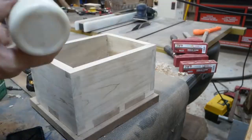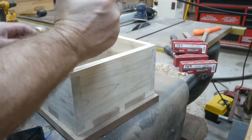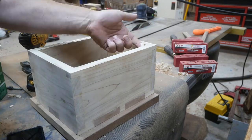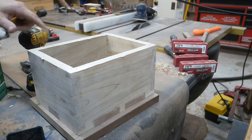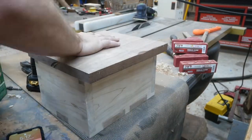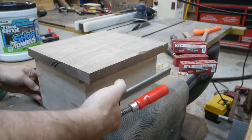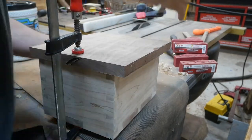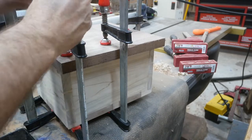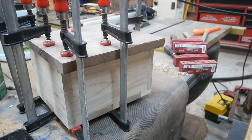I was test-fitting that and it was so tight that I couldn't get it back apart to apply glue, so that bottom part is glueless. Now I've cut out another piece of walnut to use as the top, and I'm gluing it down and clamping it up. I'm going to leave it to dry for a few hours.